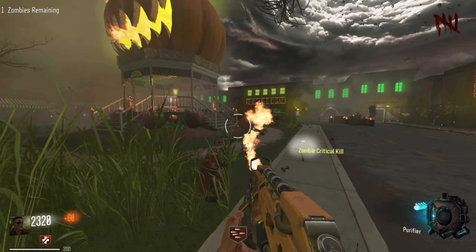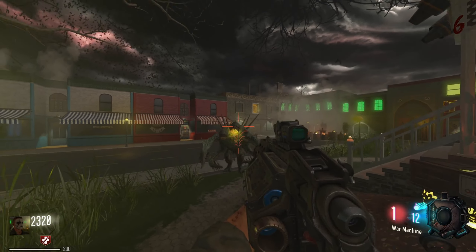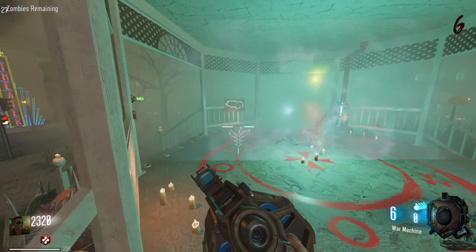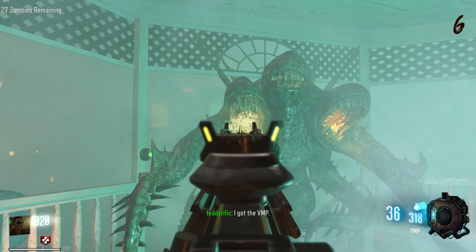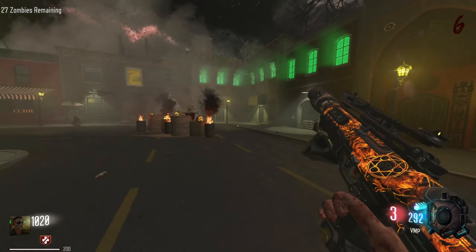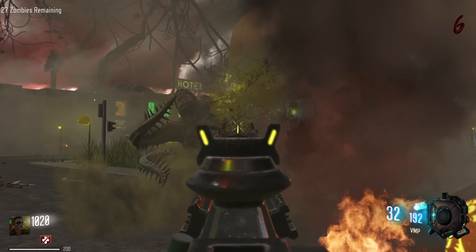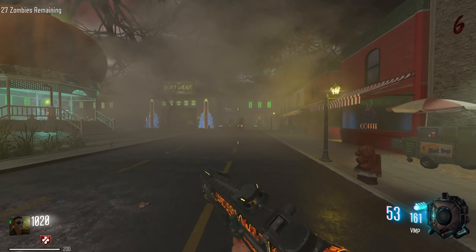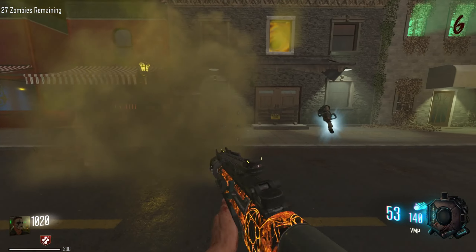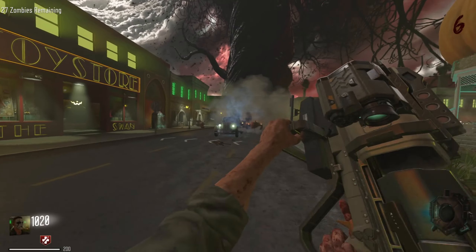Oh shit. Alright, does this thing even kill you? No. This isn't even damaging him but it's giving him a hitmarker. I'm just going to get the gun — BMP. Or just don't do anything. Alright, at least it kills slowly. Oh, gun — alright, I'll take that. The Black Cell. Oh no, this was in lockdown. Alright cool.